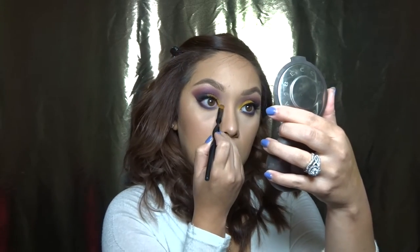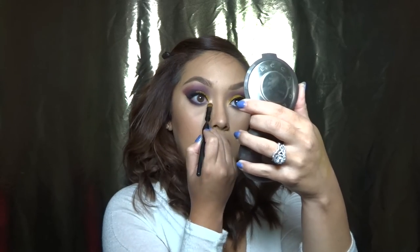Lastly, I'll be applying Becca Opal into my tear duct for an added highlight and to make my eyes look a little more open. And that is it for today's look! I hope you guys enjoyed this tutorial — tune in next time. Bye, guys!